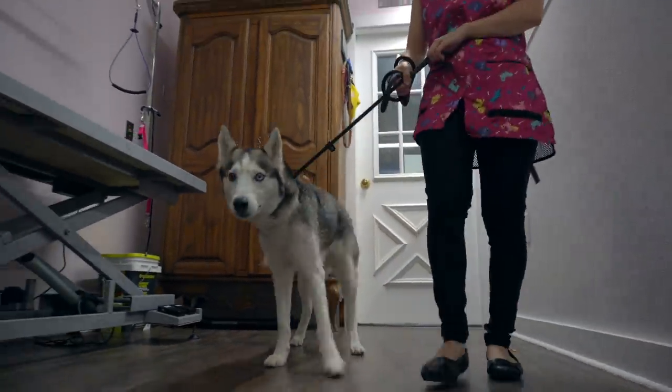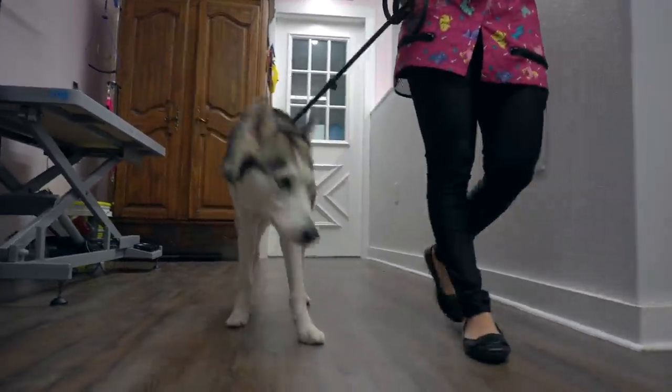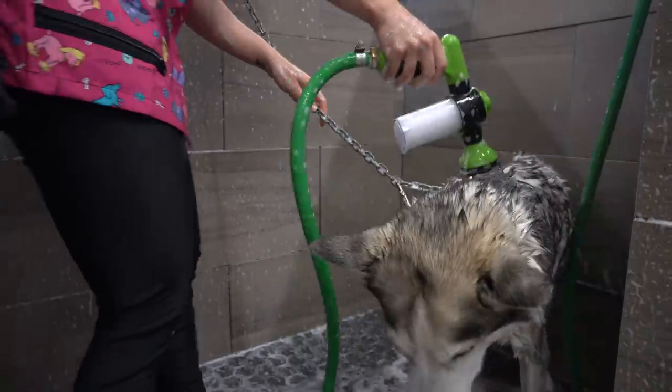Heterochromia is when a dog has two different color eyes. This is Aurora and she is five years old.